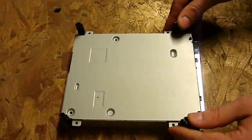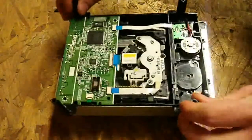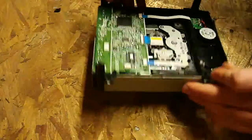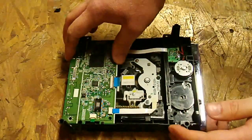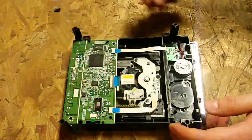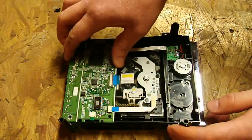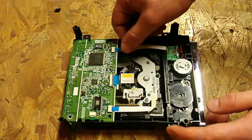Now we're going to slide this bottom piece of the shell off and pop the bottom half off as well. This PCB board is what we're going to have to take out. PCB is short for printed circuit board, and you have to put it into the new drive you just bought. The reason is that if you tried to switch the drive without moving the old board over, it wouldn't play games — it would only play movies and DVD discs.